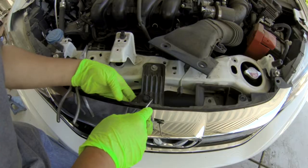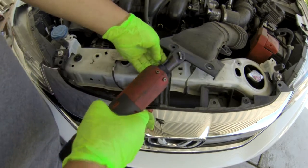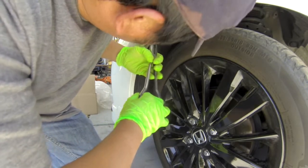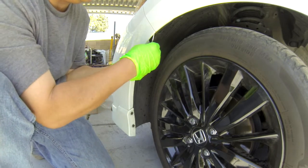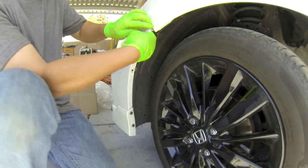I recommend taking the 10 millimeter bolt right here out. Take these screws out, and you need to take this clip right here out too. There's a screw right here underneath, right there. Take these screws out and pop this bumper out.